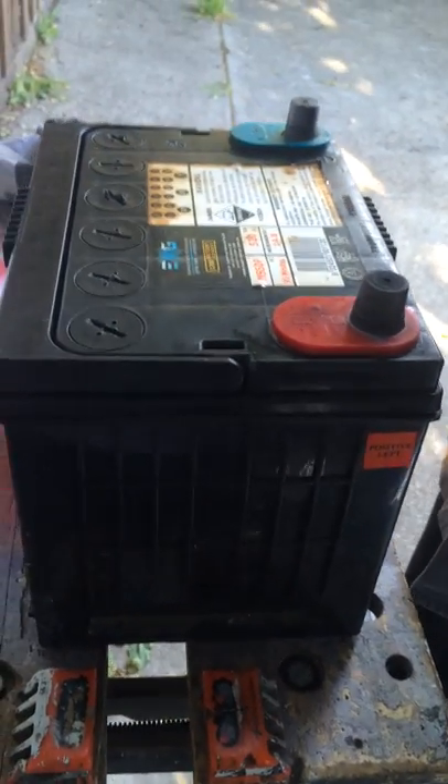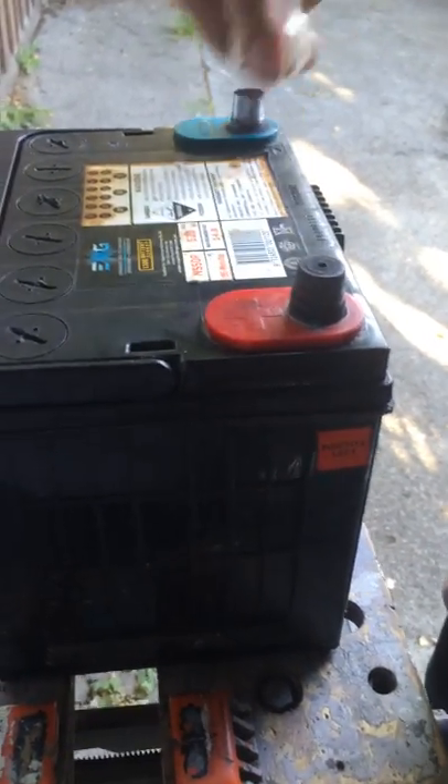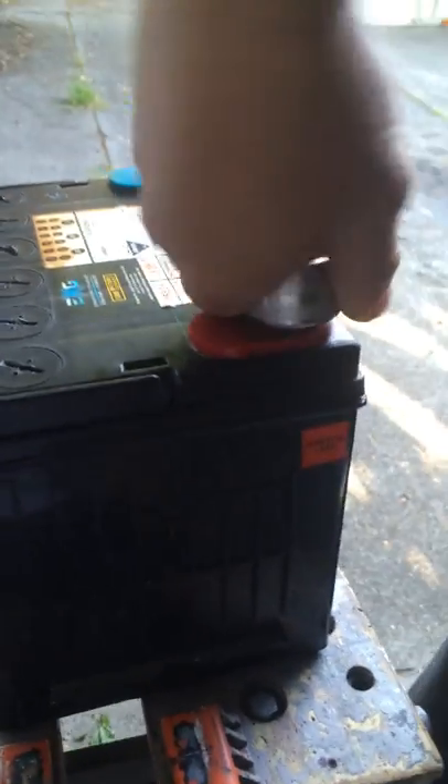Firstly we need to clean the terminals. I've got a special battery cleaning tool which I use and the terminals come up nice and shiny, which makes for a good contact.